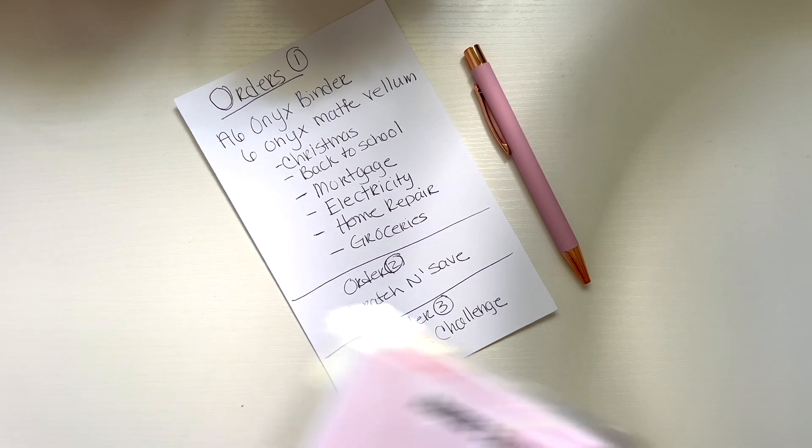The Girl Boss challenge is available in my shop as well. They wanted a pink binder, so I have to set that up. The scratch and save is going to be the clear binder with pink, and the onyx binder is basically a black binder which is personalized. These two will be personalized with the customer's name. I need two A6 fox leather binders and one clear binder.